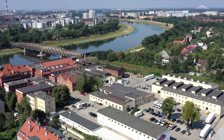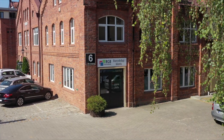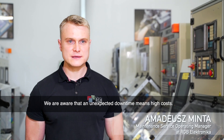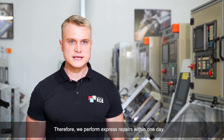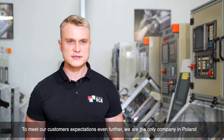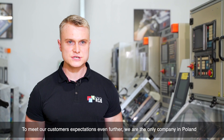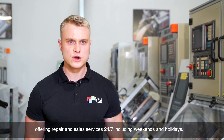For this purpose, we have visited the company headquarters of RGB Electronica in Wrocław. We are aware of how unexpected downtimes carry high costs. That's why we are doing express repairs in one day. To meet our customers' expectations, as only in Poland, we provide service 24 hours, 7 days a week, including weekends and Christmas.